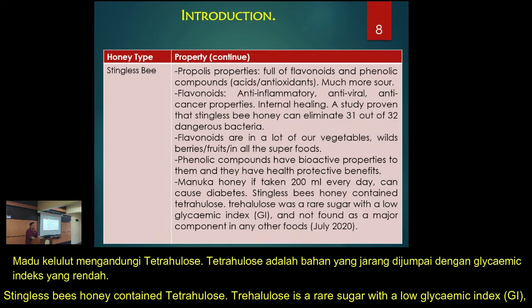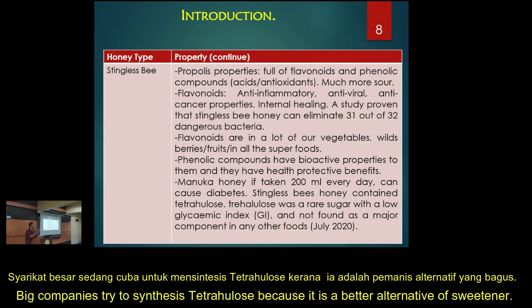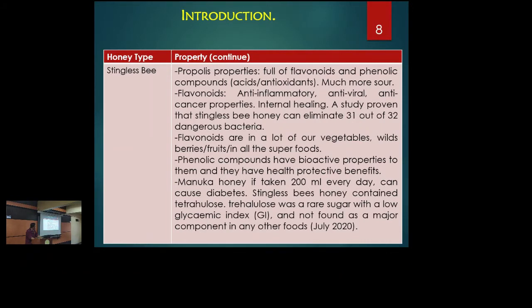Stingless bee contains trehalulose — you can Google it. This is one of the important recent findings. It is a rare sugar with a low glycemic index (GI). This is not a new compound; big companies have tried to synthesize it because it could be an alternative sweetener. It was recently found that stingless bee naturally has this compound. People with diabetes are okay taking stingless bee honey, but of course you have to take it in portions — you cannot take anything without control.